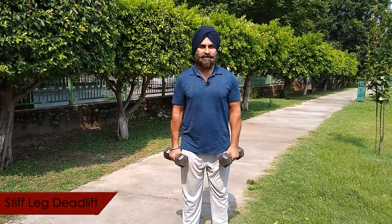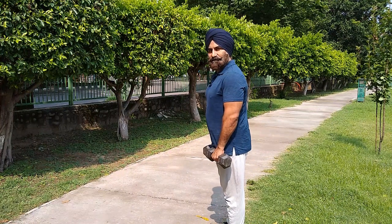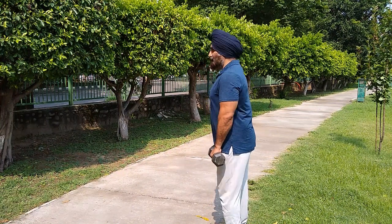The third exercise in the giant set is stiff leg deadlift. I will show you from the side so that you can understand the correct posture. Keep your back straight throughout the movement.